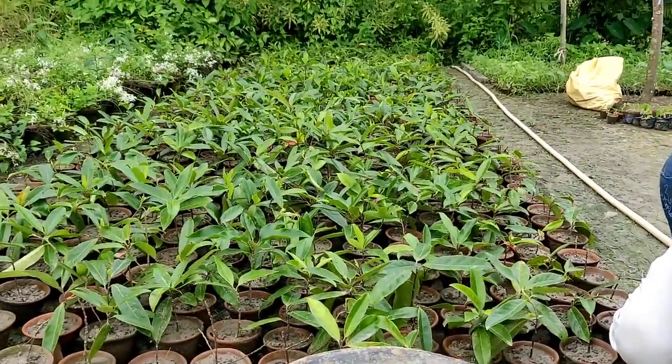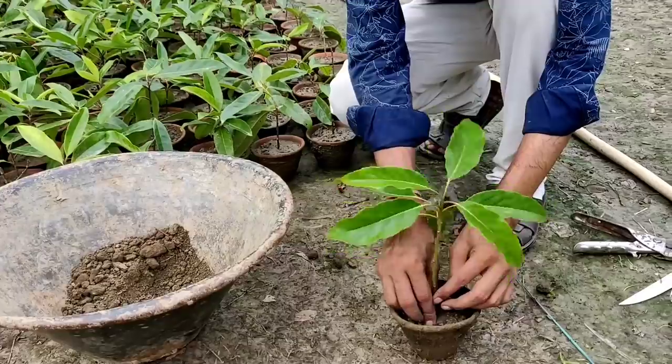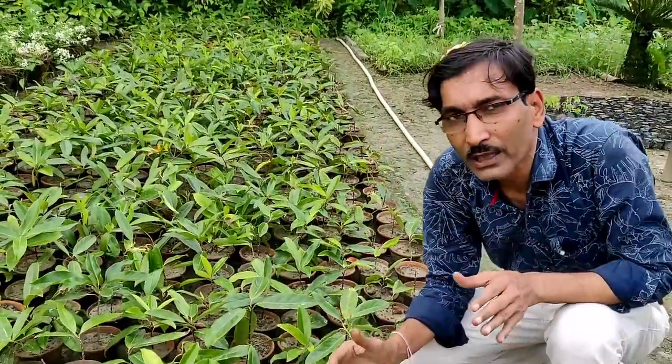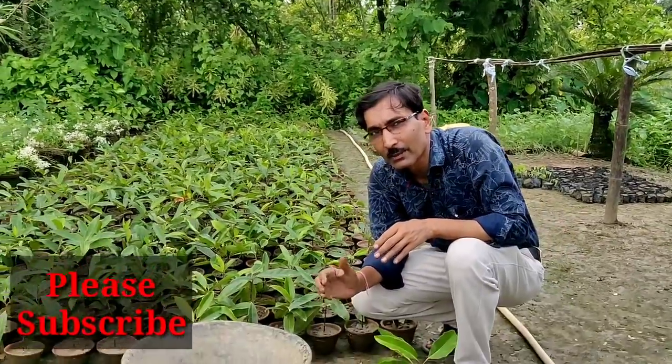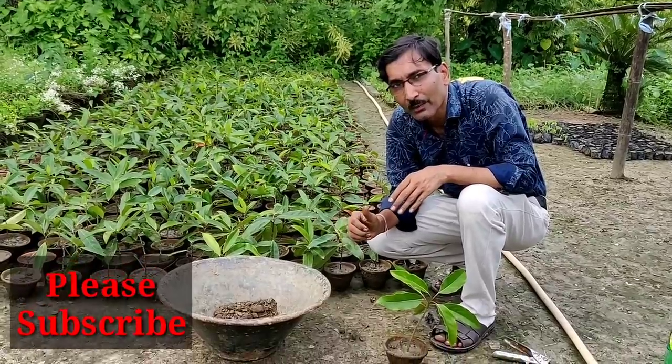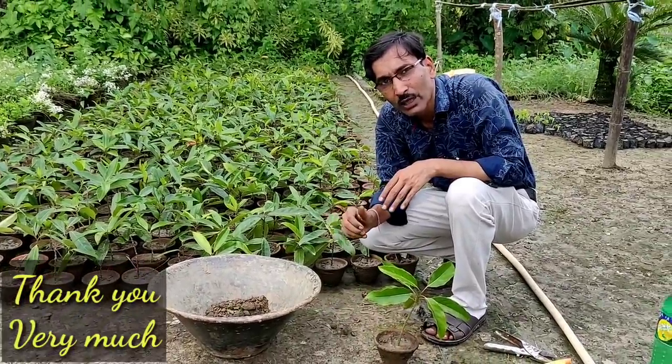After three to four days in semi-shade, you have to keep it in open sunlight. These are all the cuttings of Rudraksha, all kept in open sunlight. Hope you enjoyed the video. If you liked the video, please give it a like and a thumbs up. If you want to share, please share with your friends. If you are new to my channel, please subscribe. I am giving you lots of videos on this. Thank you very much.